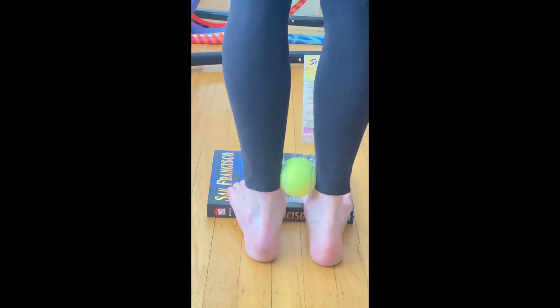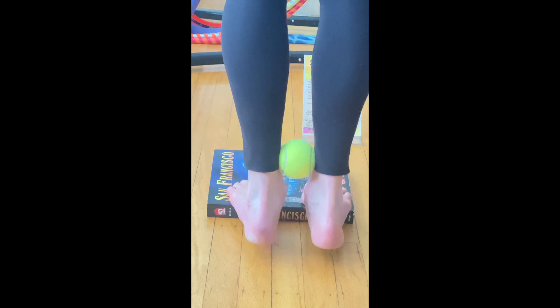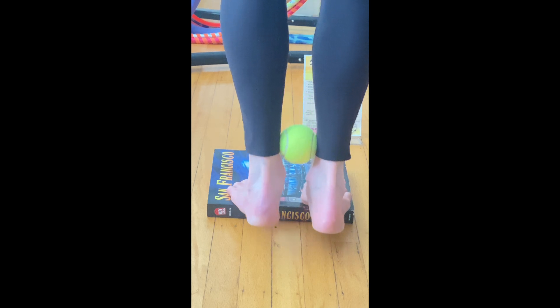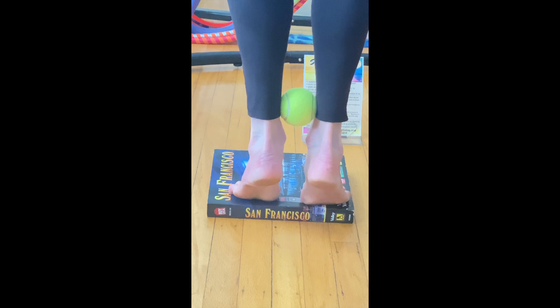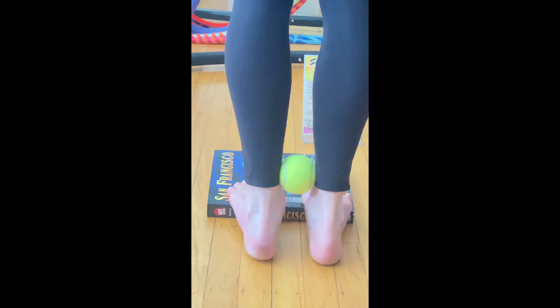Performing this exercise will improve your foot function, especially strengthening your ability to roll through your first and second toe. Notice the Achilles are vertically aligned straight up and down, even though the camera angle is a little off.